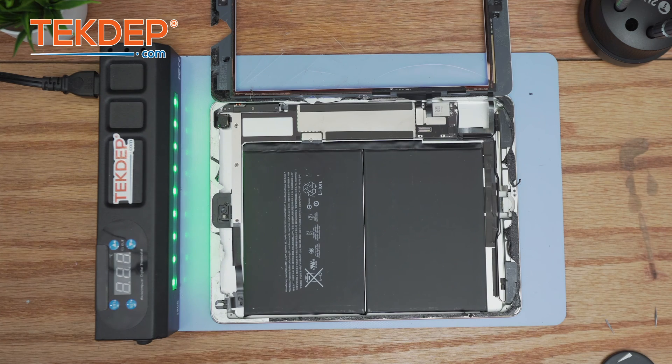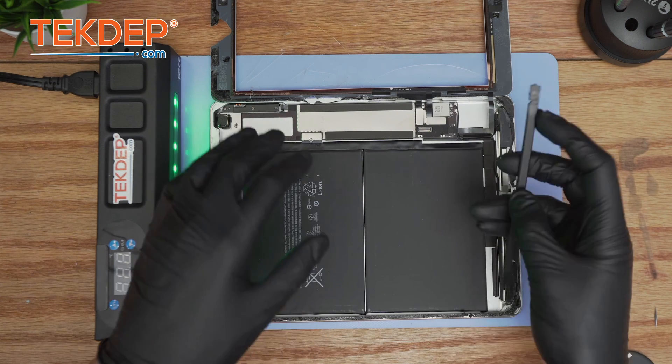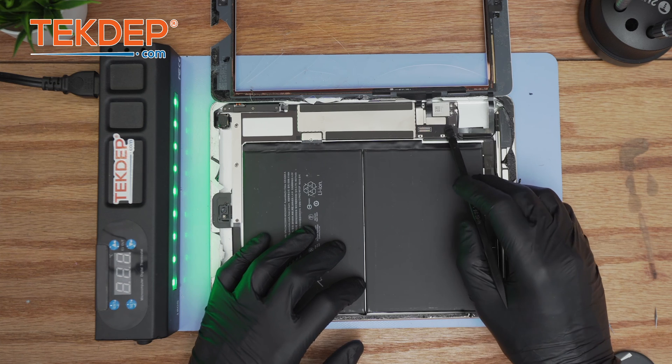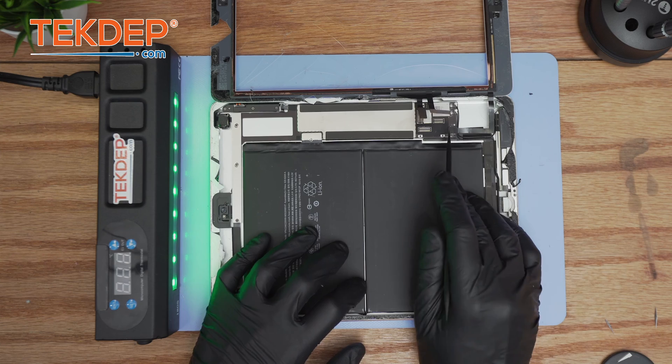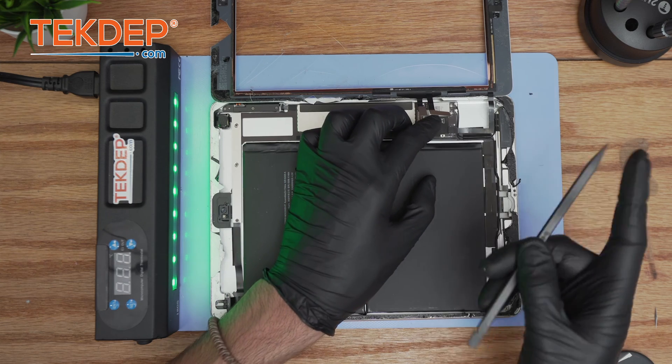Using a plastic spudger, remove the bracket. Note that the LCD connection is usually already glued onto the metal bracket. The LCD is now completely free — set it aside. Make sure no alcohol gets onto the coating as it may cause damage, so put it in a clean area. Disconnect the digitizer, and underneath is the connection of the home button.